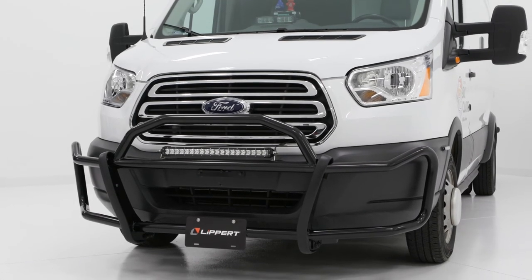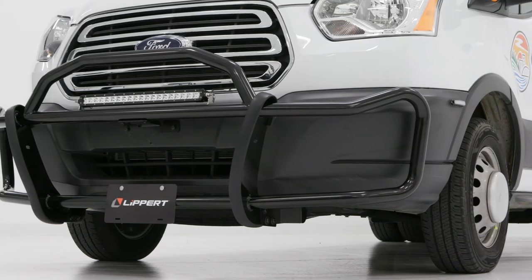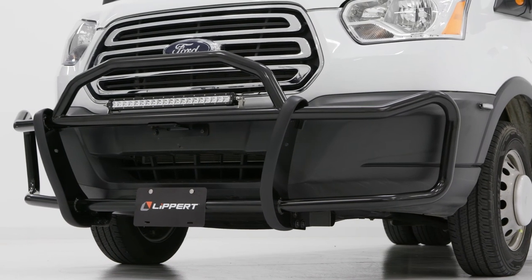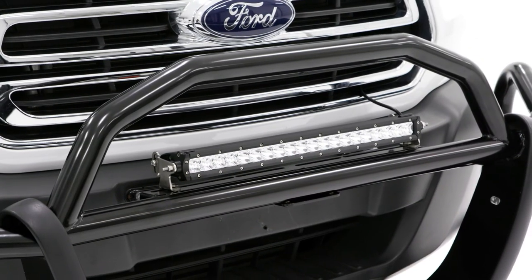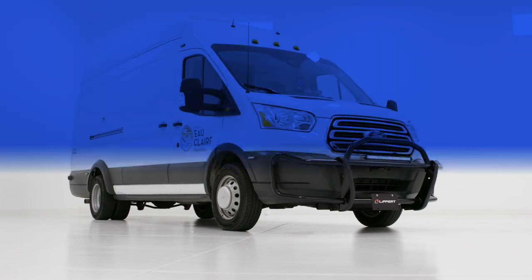Congratulations on the installation of your solid shield grille guard. Remember to do periodic inspections to ensure that all mounting hardware remains tight. Your Ford Transit is now protected for the countless miles that lie ahead.